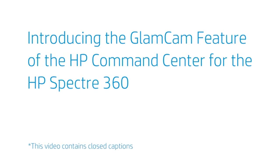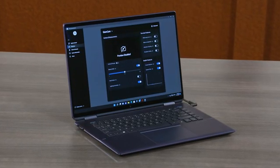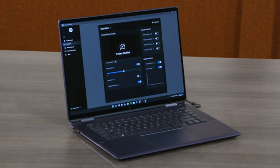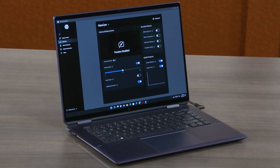This video introduces the GlamCam feature of the HP Command Center for the HP Spectre 360. The HP Spectre 360-16F0000 convertible PC comes with an HP TrueVision 5-megapixel infrared camera that has a privacy shutter door. This video will give you an overview of the GlamCam features offered through the HP Command Center.